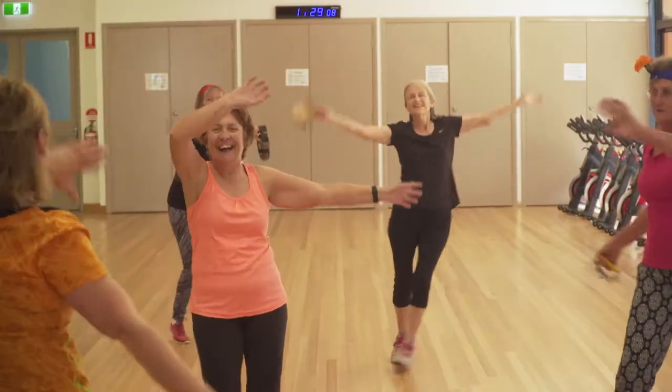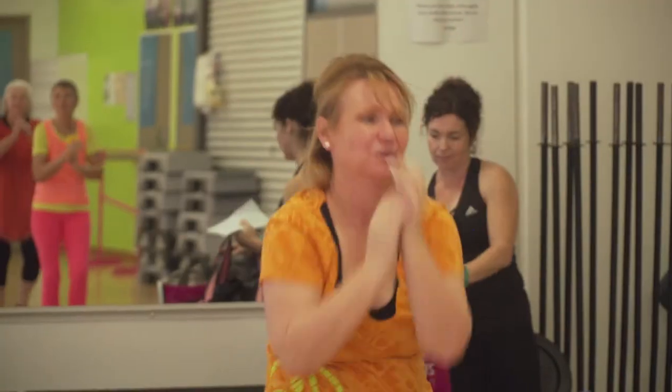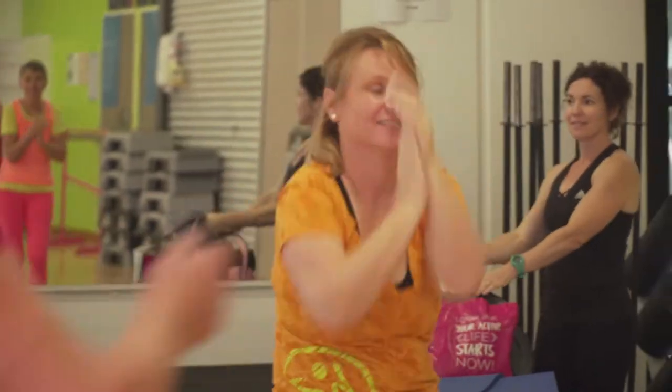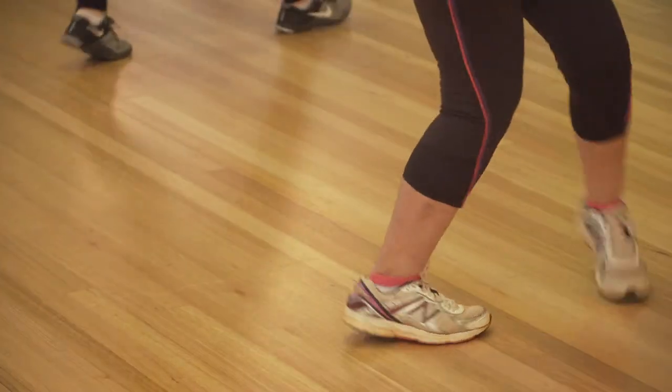The moves are designed to be easy to follow for everyone. You do not need any dance or exercise experience to get started. Zumba Gol is all about having fun. You don't have to do all the moves perfectly — just move at your own pace, listen to your body and feel the music.